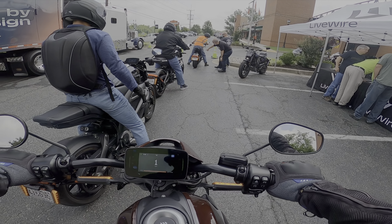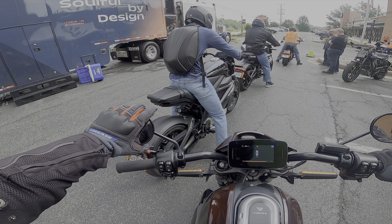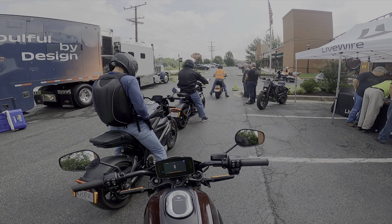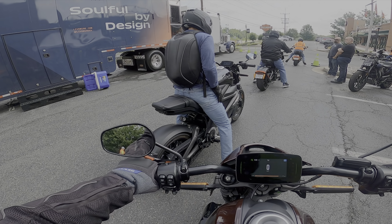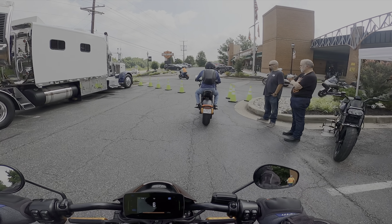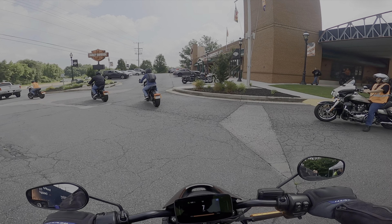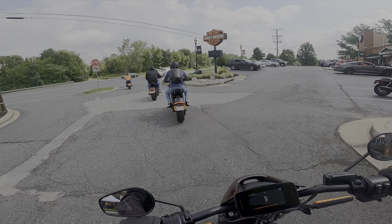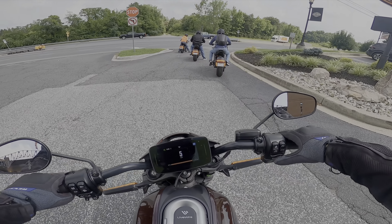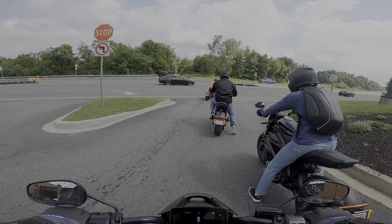No clutch and you're always grabbing for the clutch — that is absolutely true. So there are a couple of LiveWires in front of me. All these riders can easily put their feet down. It's almost sport-bikey — it's definitely almost sport-bikey. I'm in rain mode right now.